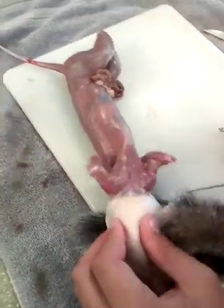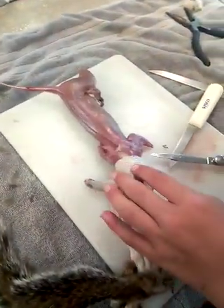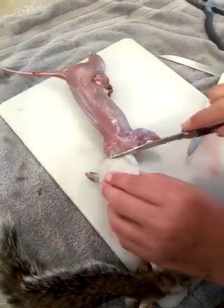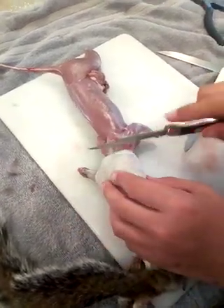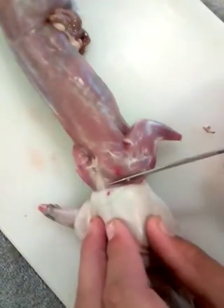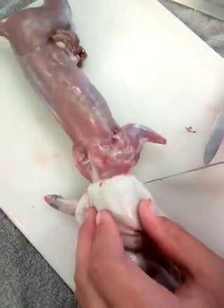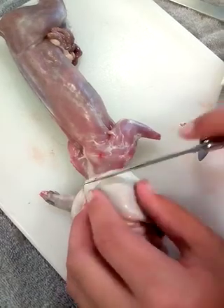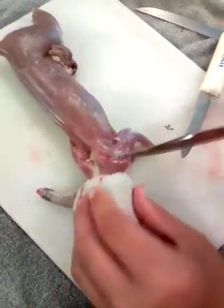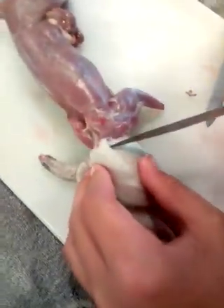So there you go — now we just have the head left. What I normally do is I cut the hide instead of the neck. Don't cut the neck — because if you cut the neck, how are you gonna get the head out? So what you do is you cut the hide, then the head.